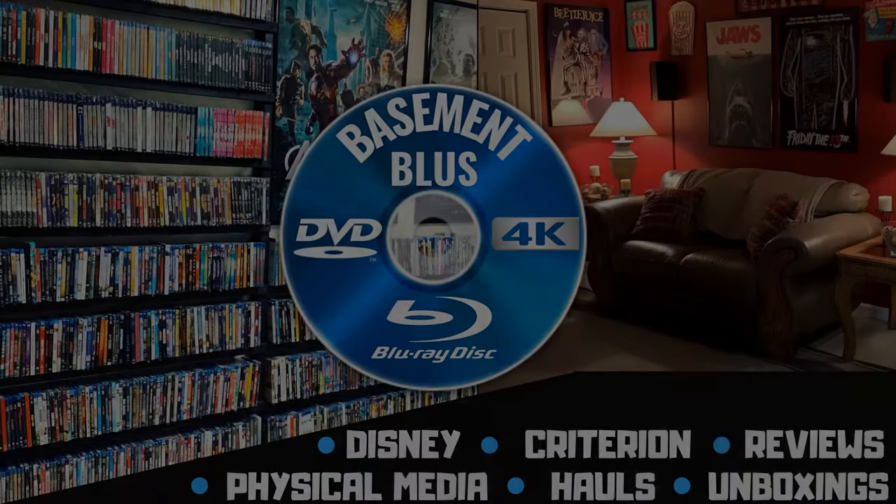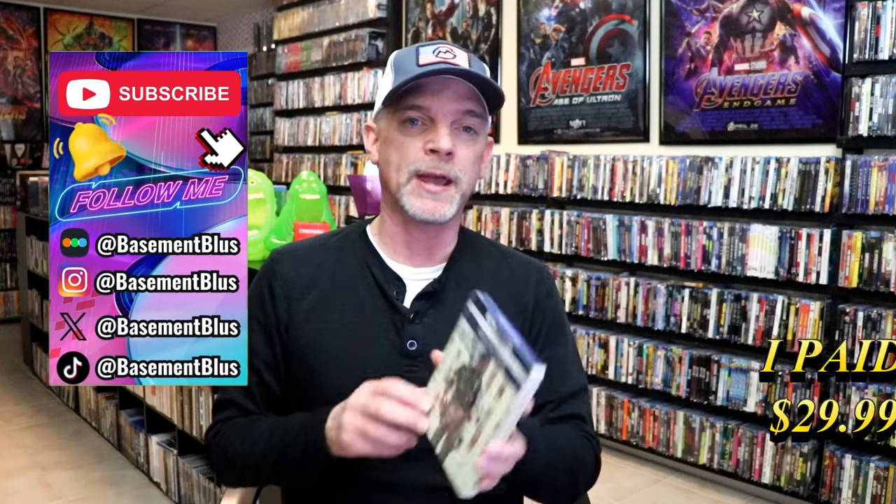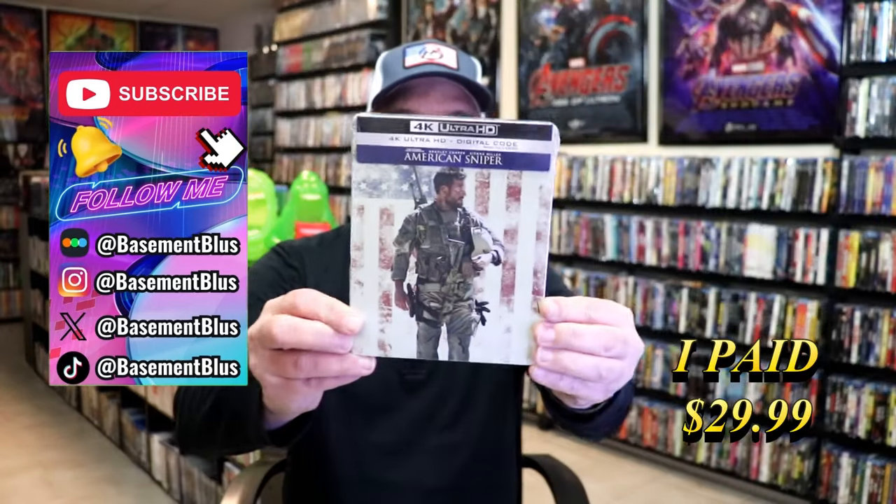Hey, Tony here. Today I'm going to do an unboxing of the 4K Steelbook for American Sniper, so stick around. I wanted to take some time to do an unboxing of the American Sniper 4K Steelbook.